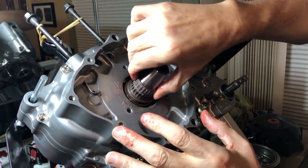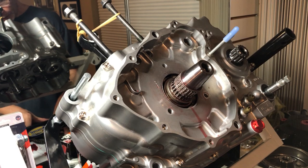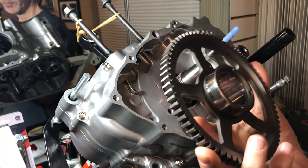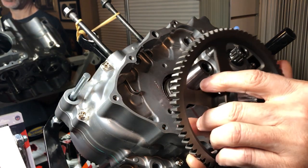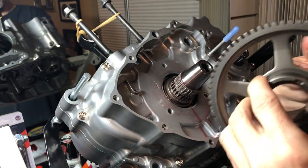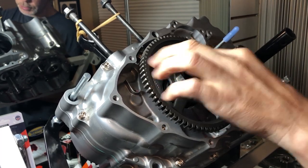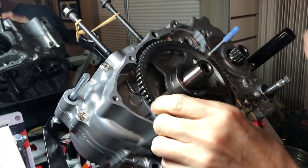Next we're going to install our primary drive gear. You want to face the fatter part out because that's going to catch the starter clutch. Put a tiny bit of assembly lube in here — there's already some around the outside and on the bearing. Drop this sucker right on. Make sure there's no play in it and that it spins freely.